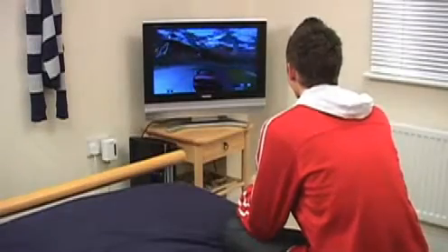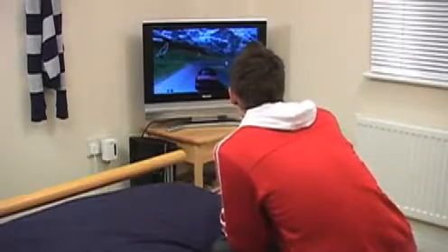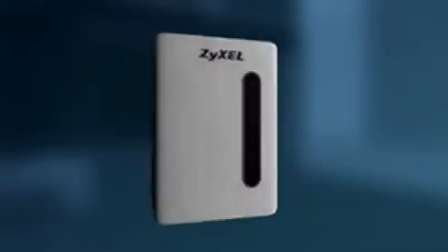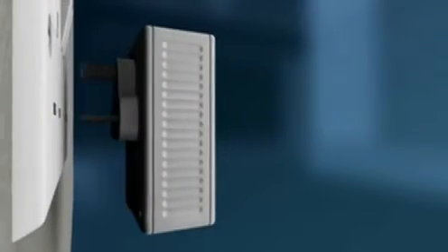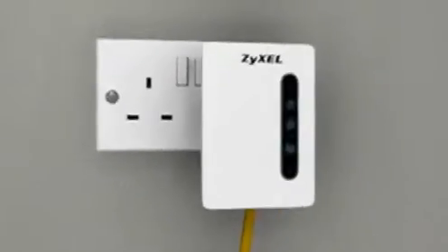If you're using wireless when gaming online via PC or games console, the last thing you need when you're about to win a crucial point is the internet connection to stall or even drop out. Zizel's Powerline home plug adapters solve this problem by using the electrical wiring already in your home to deliver uninterrupted online gaming.